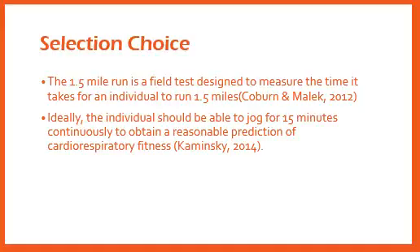Ideally, the individual should be able to jog for 15 minutes continuously in order to obtain a reasonable prediction of their cardiorespiratory fitness. Yet another reasoning for my choice of the 1.5 mile run was that I did not have access to a cycle ergometer or a 12-inch step platform.